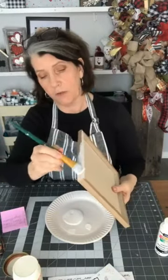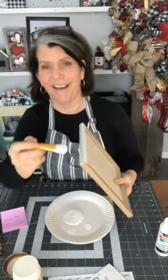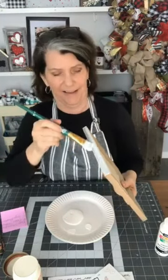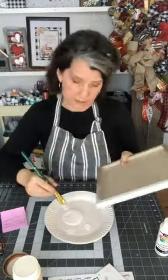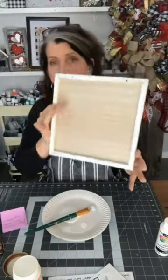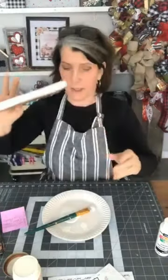Oh, I should do this side too — that drives you guys crazy when I don't do that. It doesn't bother me, but boy, do I get it in the comments — 'Oh my God, you forgot the back!' So there we go. I'm going to let that dry for a second.